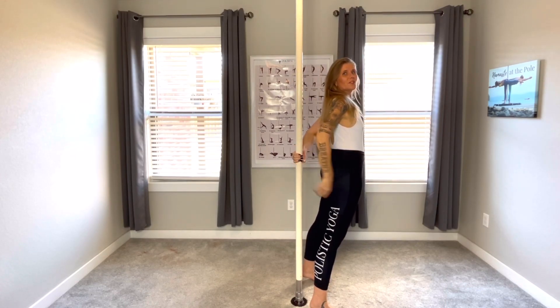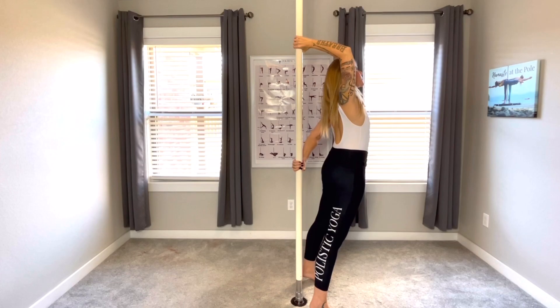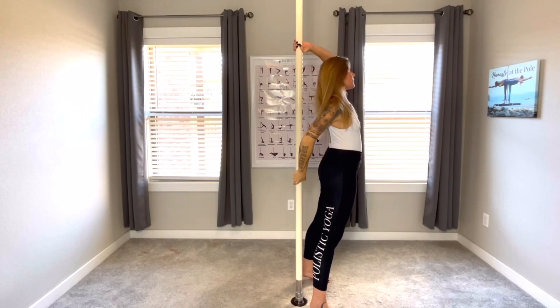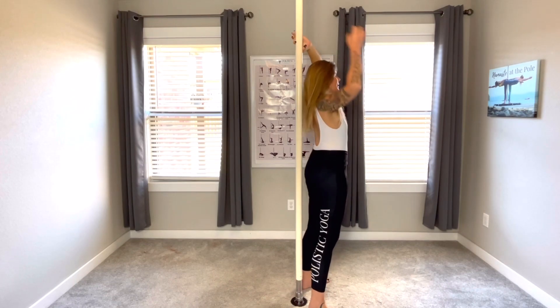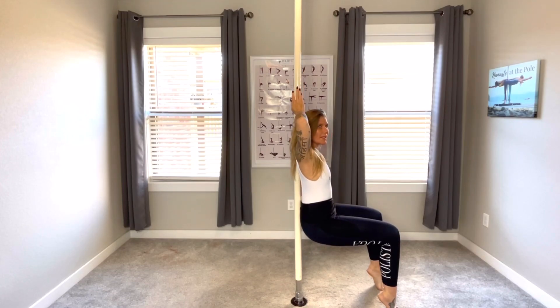From here, move into reverse star — left hand is down, right hand is up, thumbs down, breathing. Inhale, exhale, left hand up, right hand down, breathing. Inhale, exhale, coming down into sit spot, bringing the bottom flat, toes up, chin parallel to the ground, breathing — sit spot, breathing.